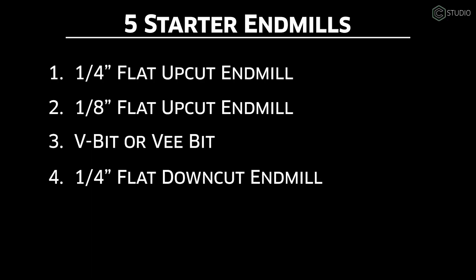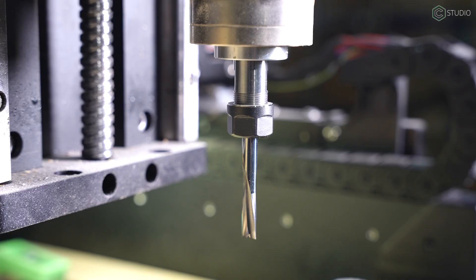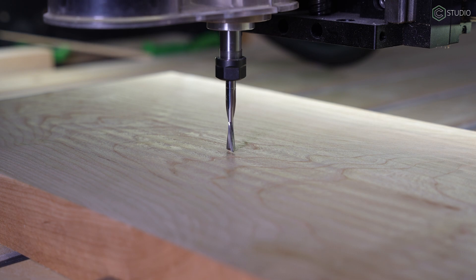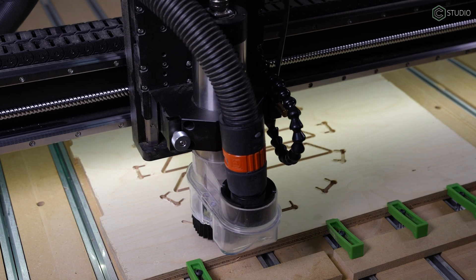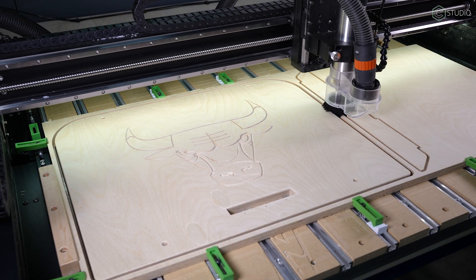Next up: a downcut bit. The majority of those new to the community are beginning with wood as their primary material, and downcut endmills are just for that application. With flutes that cut in a downward motion, they leave a much cleaner, sharper top edge to any feature. The quarter inch two-flute number 251 is my personal choice for 95% of wood pocketing or contour cutouts. This is a wood-only endmill application.